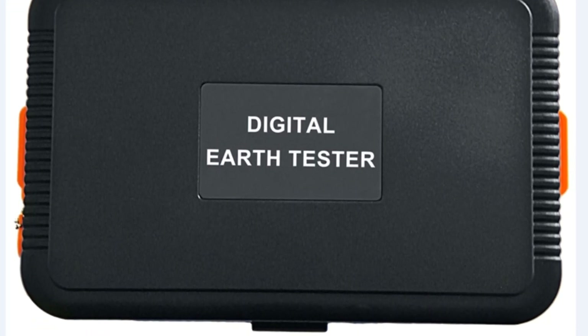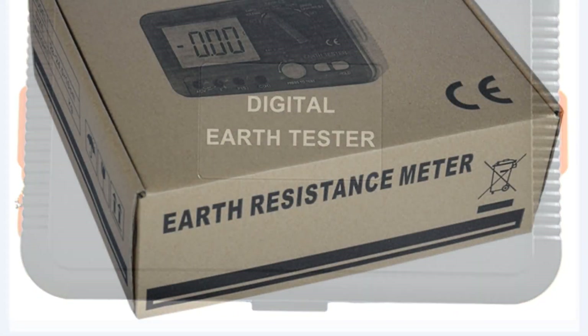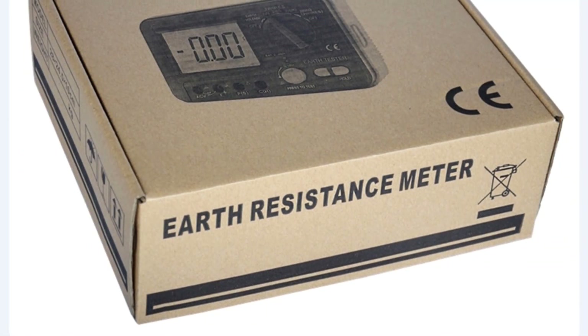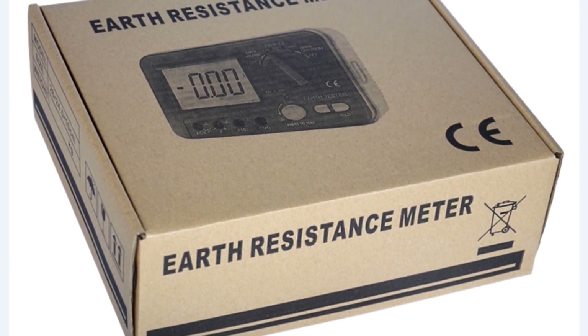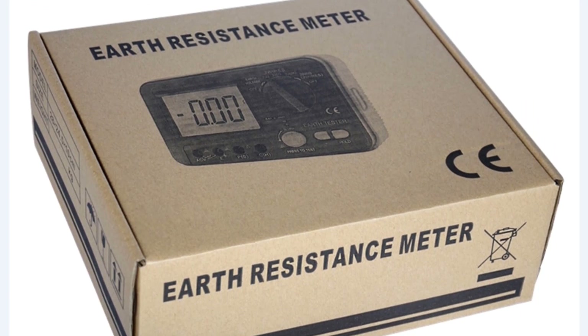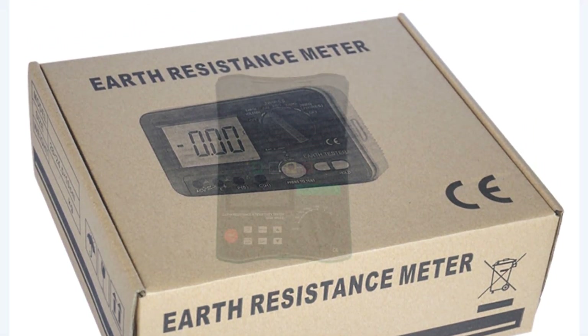One of the standout features of this tester is its digital-only display. The digital display provides clear and easy-to-read readings, eliminating any guesswork or potential misinterpretation of the results. This feature greatly enhances the user experience, especially in demanding and time-sensitive situations where quick and accurate measurements are essential.